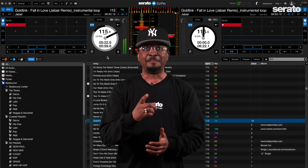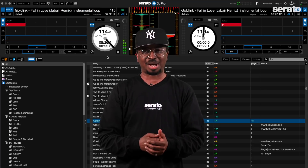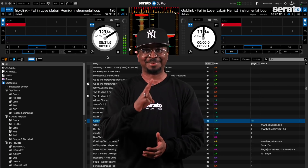We just covered a lot right there. Make sure you head over to serato.com right now and download and install Serato DJ Lite 1.5 and Serato DJ Pro 2.5. Peace.